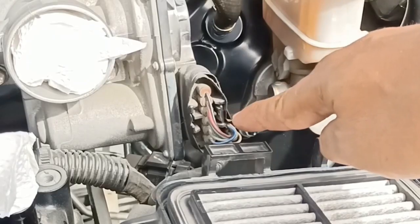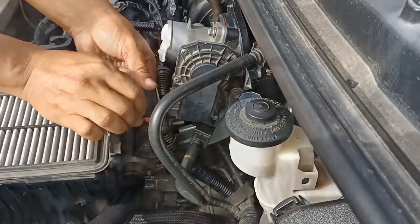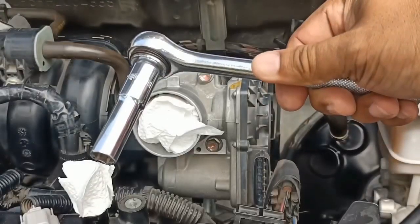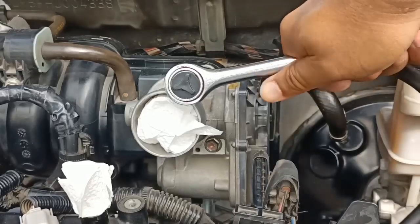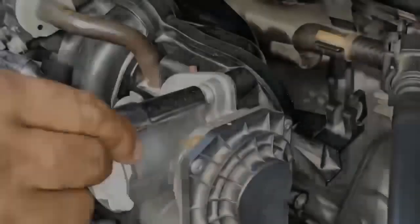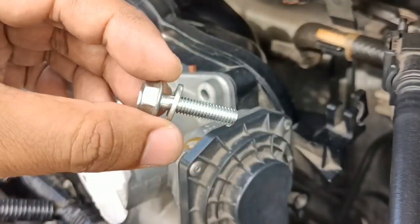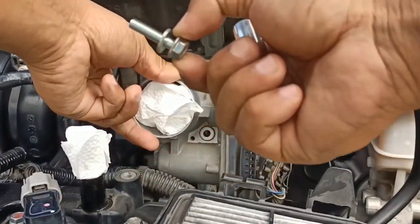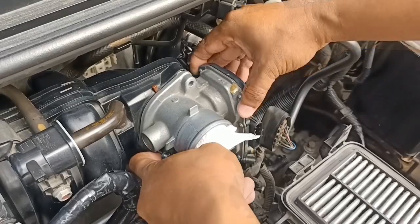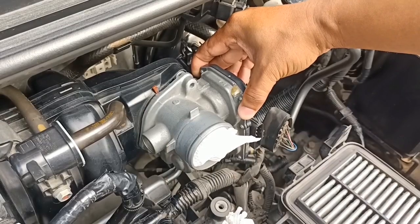Pull out the electrical wiring harness from the throttle body. To loosen the three bolts, use a 10mm deep socket and a ratchet wrench — turn it counterclockwise. Try not to drop the bolts in the engine bay. Take out the throttle body.